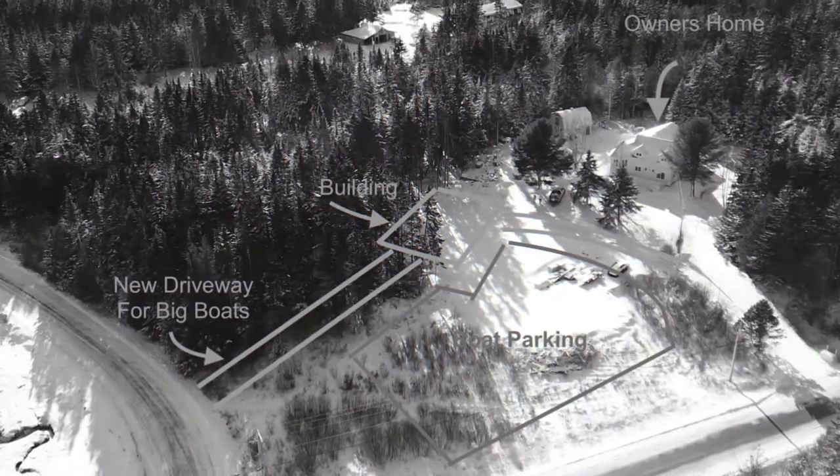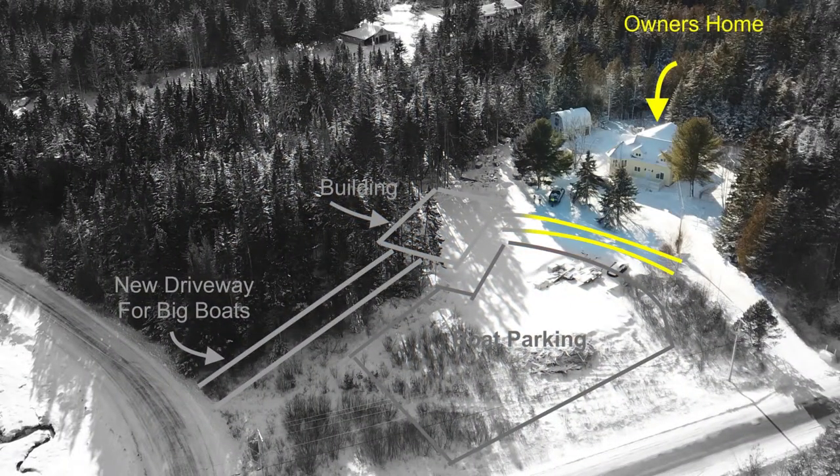What we did first was we flew over the property with our drone and took lots of photos. That gave us a good idea of where we could place the building, where the boat storage could be, and where the vehicle parking could be located on the property.